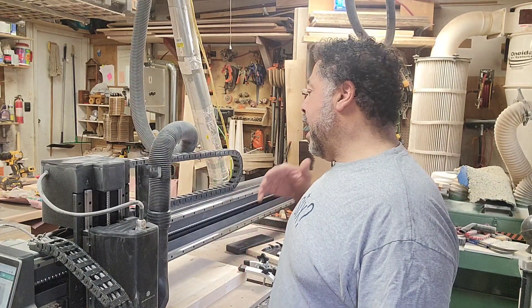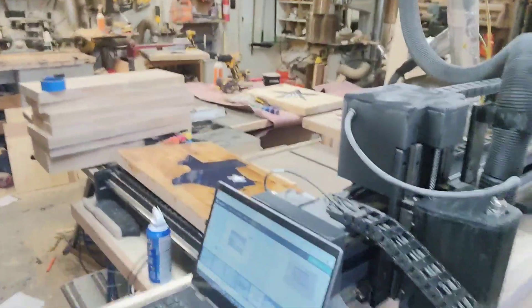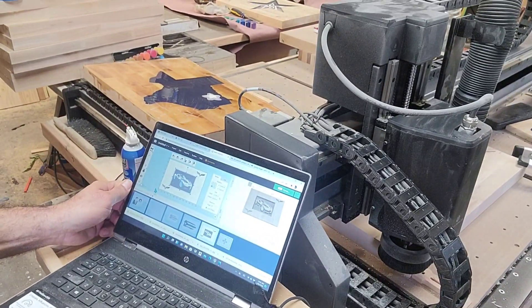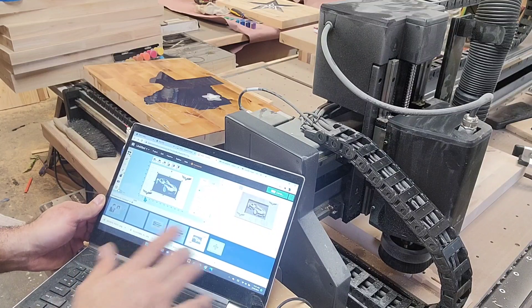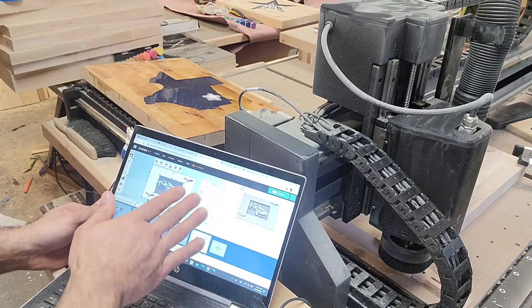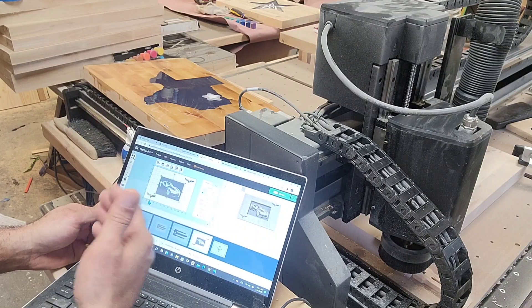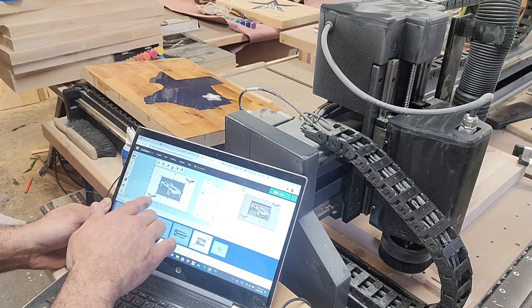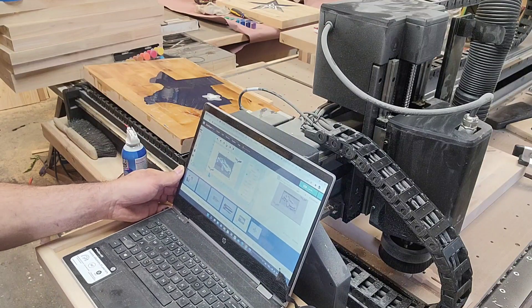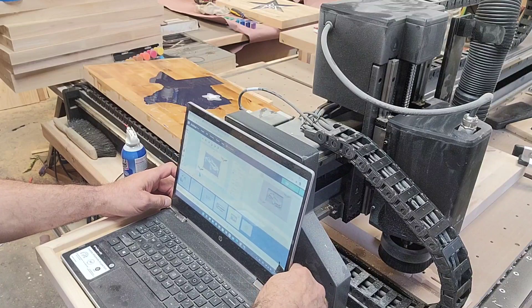I wake up in the morning excited about being out here being creative. The project I'm getting ready to cut is a 2006 Corvette — the gentleman wanted the shadows in there. We've got the Corvette emblem going on it, and after it's done we'll paint the background black. Depending on what the customer wants, we can add colors — the checkerboard, the red — or do it as a shadow box and backfill it with epoxy resin for a really unique piece.